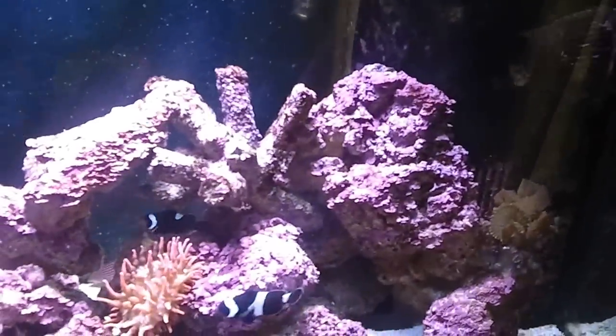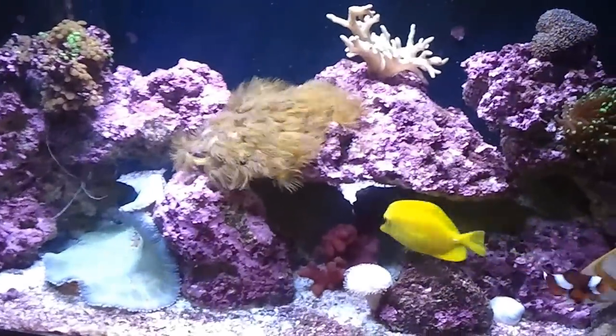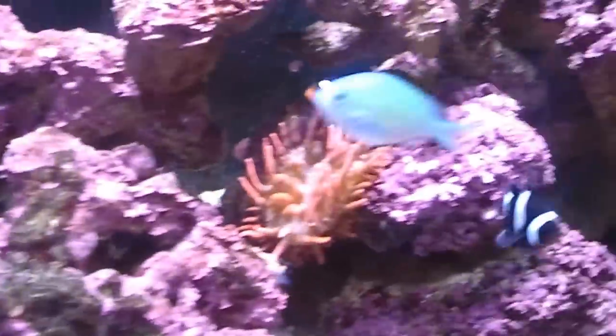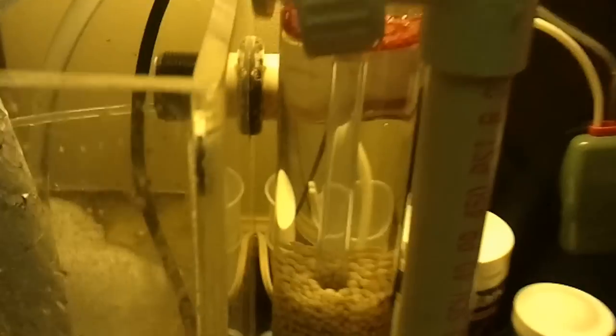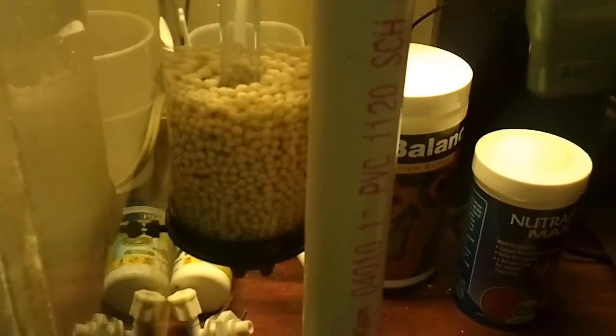The latest thing we've got going on, as well as the LED lights, is I wanted to run a pellet reactor and I picked one of those up. It's down in the sump. It's Two Little Fishies — the Fosband reactor. It was installed yesterday.